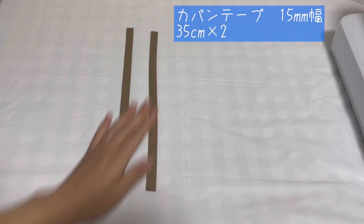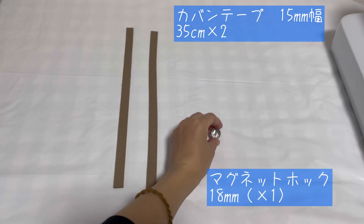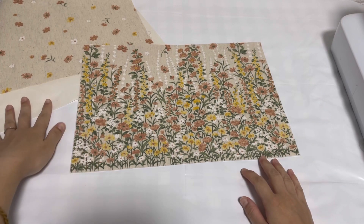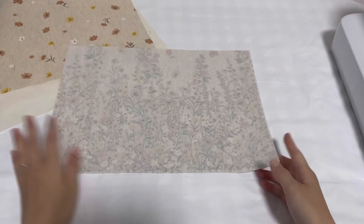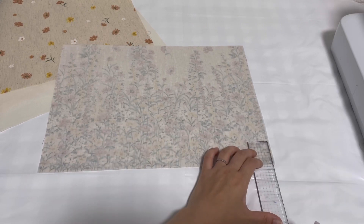横38cm、縦27cmの表地が2枚と裏地も2枚、表地には接着芯を貼っています。15mm幅のカバンテープを35cmにカットしたものを2本用意します。マグネットホック18mmを1つ用意しています。最初に表地と裏地、マッチ（ノッチ）をカットしていきます。マッチは縦4cm、横4cmでカットします。